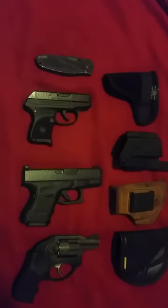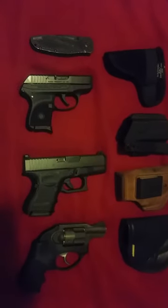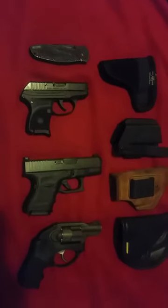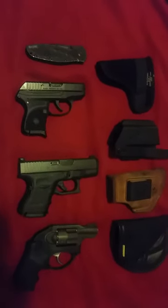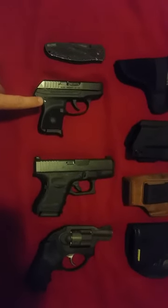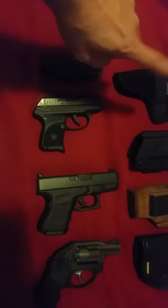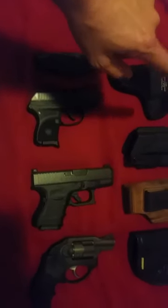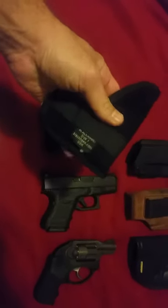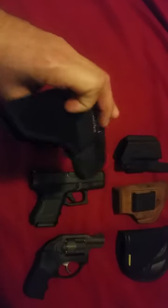Hey, what's up YouTube. I got a couple of real good carry guns right here — this is what I'm currently putting into the rotation. The Ruger LCP right here is a great gun. I got this in a Blackhawk size one holster. It's pretty decent for carry — kind of a floppy material, but it definitely hides the outline when it's in your pocket.